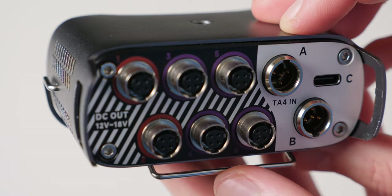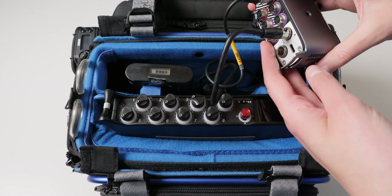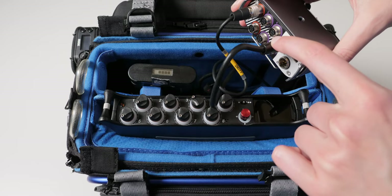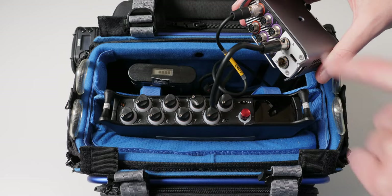The way this works is you would presumably plug all of your wireless into group number two and your recorder into group number one. That way, if you're doing some pickup shots with a boom mic and you don't need the wireless for a period of time, you can turn off the wireless and save all that battery power.